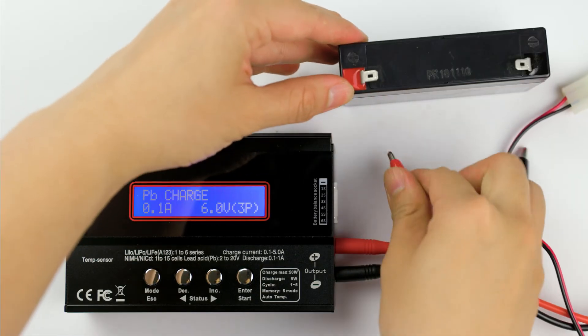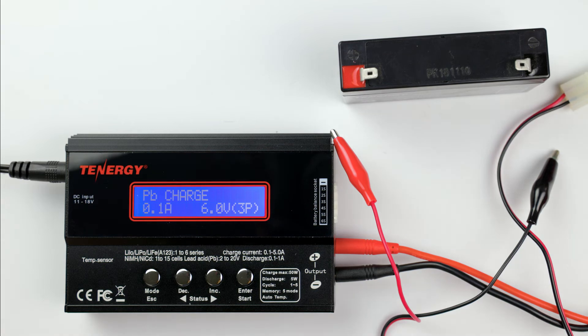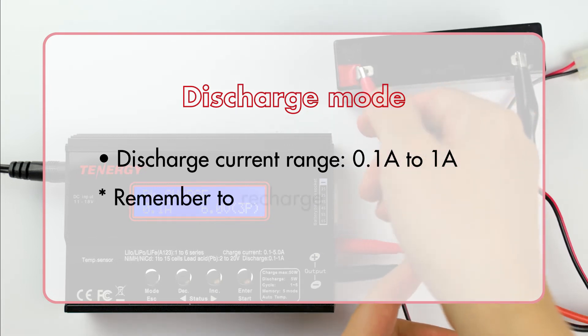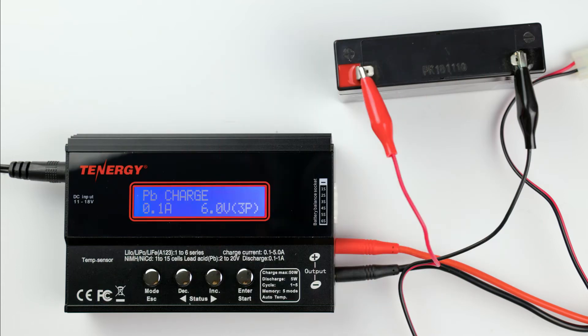That's it for charging, let's move on to how to discharge. The discharging process is also similar to charging, except that the charge current will range from 0.1 amp to 1 amp. Remember to recharge the battery again after discharging to prevent over-discharging the battery. In the sealed lead acid program, press the decrease and increase button to find the discharge mode and press enter to select it. Press the decrease or increase button to select the discharge current. The higher the discharge current, the faster the charger drains your battery.